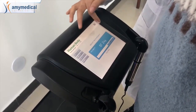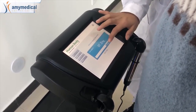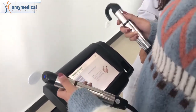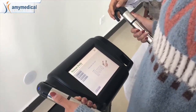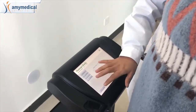First we will test the weight. Okay, and we can do next. Give the hands on the handles like this. Okay, now we do the test.